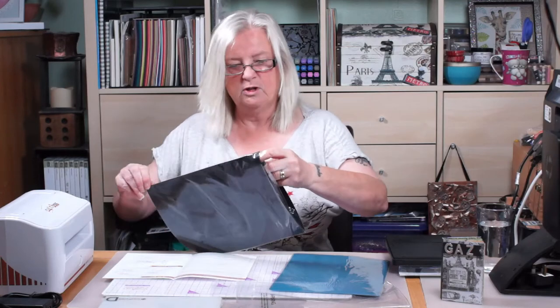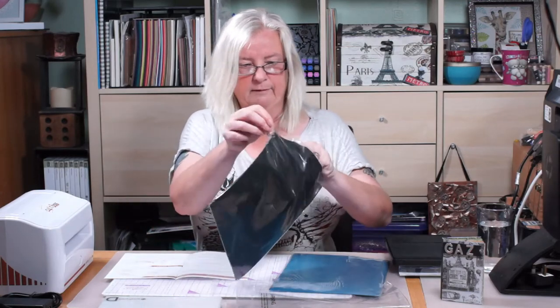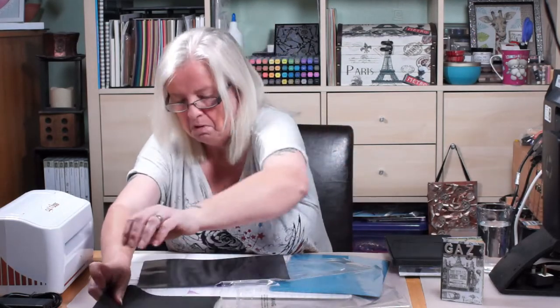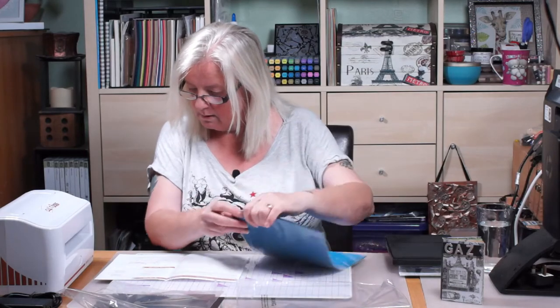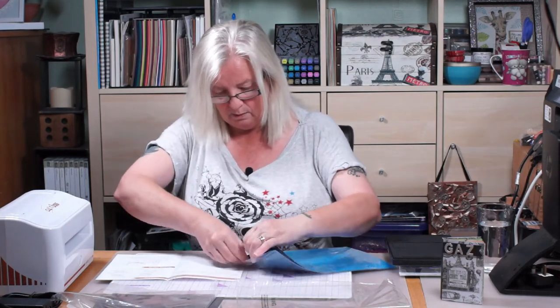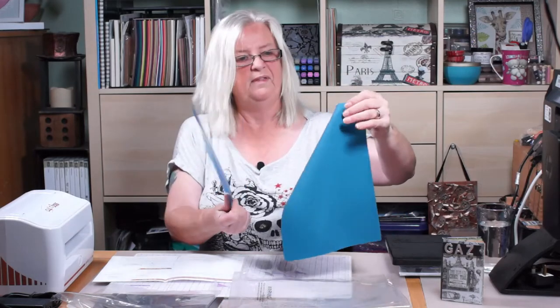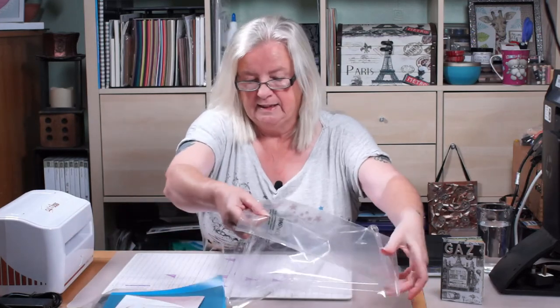Getting them out of the packet - one's very thin and the other one's quite a lot thicker. Then it says we get rubber embossing mats - these are magnetic shims - and again it tells us we get one thick and one thin. So that's all our plates and it tells us what to use for each thing we're going to do.